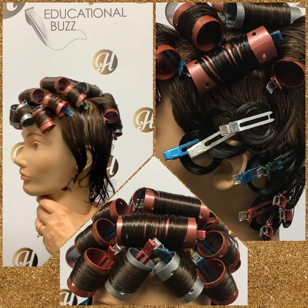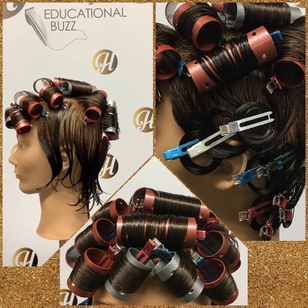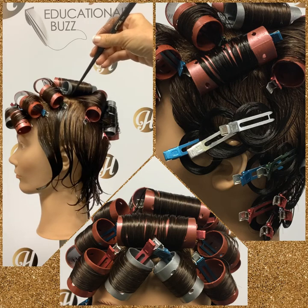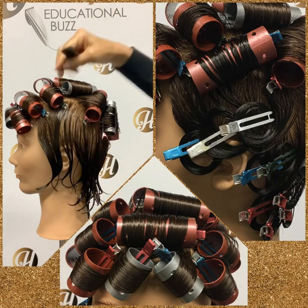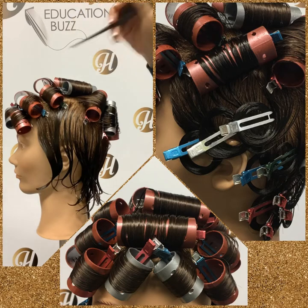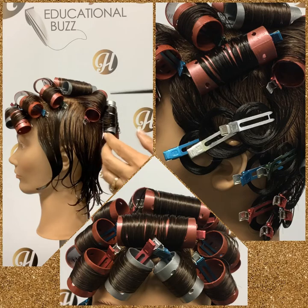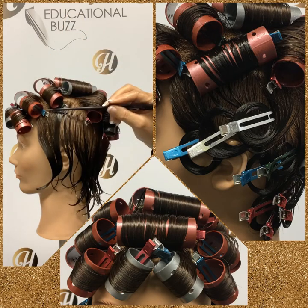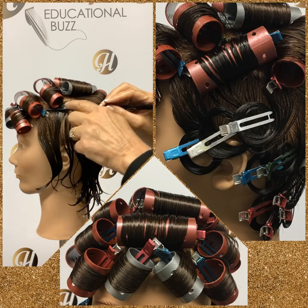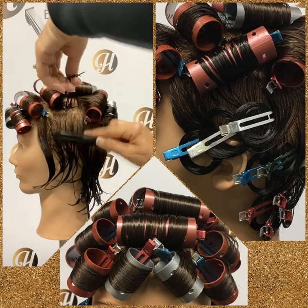Once we've completed that, we're ready to move on to the sides. When you look at the side, you're going to see that you have a high point — this is the apex of our side section. We have an apex to the head, which is the highest point, and we also sometimes have an apex to a side section or to just one section. We need to take our roller and put it there to see where our horizontal parting is going to go, making a parting right across here — and you can see that's going to give us a triangle section.